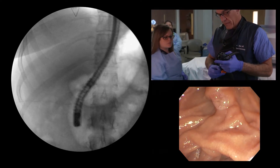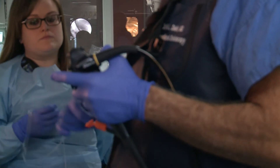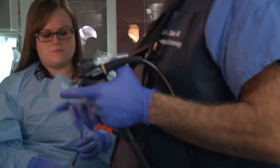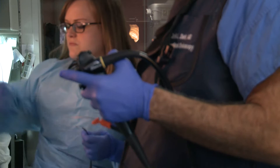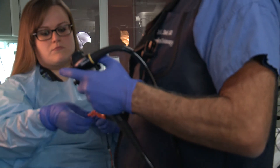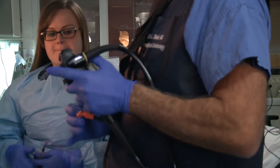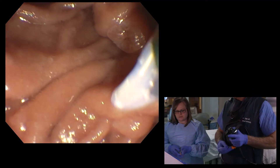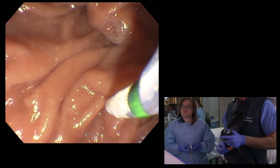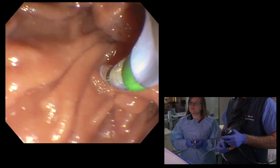Here I am with the Omnitome loaded with an Acrobat 2 wire — an 035, I believe. Nicole's going to strip the wire so I can control the wire. Some people prefer long wire, others short wire. The advantage of short wire to me is that I can control the wire, and I really like that ability to control immediately where and when the wire is advanced.